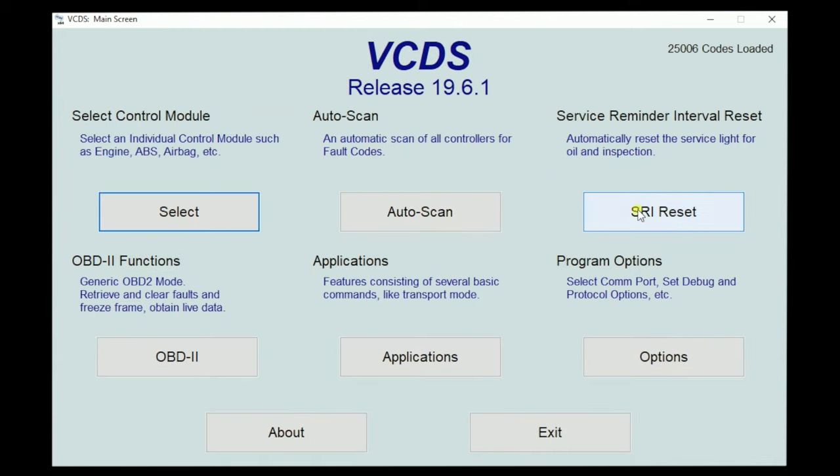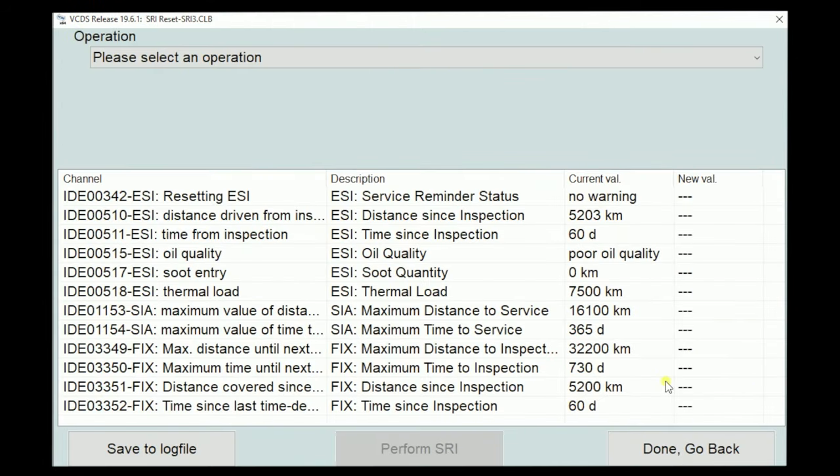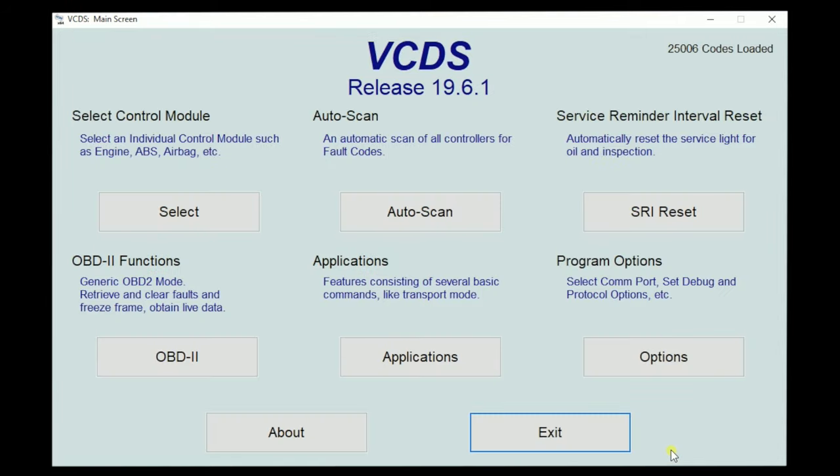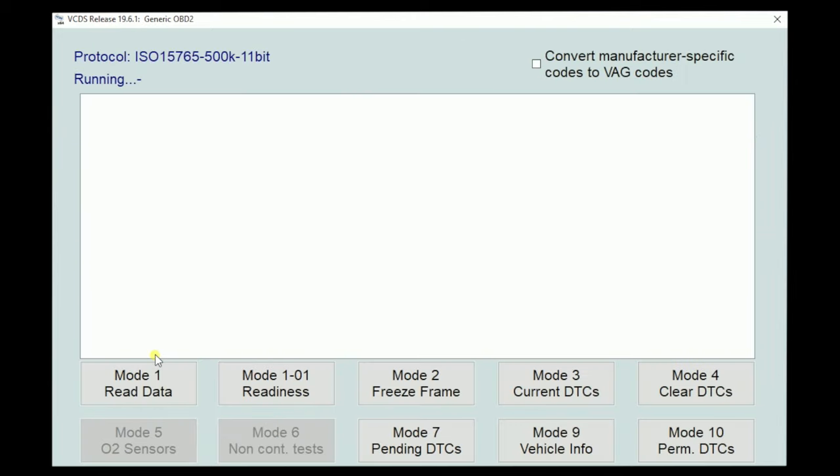Let's look at a couple of last things. We have the service reminder interval reset, which opens up our instrument cluster. We got no warning, so we don't need to reset it — but if it were time, we could go ahead and reset it. Next we'll go to OBD functions. This is generic — information that any scan tool will access, before manufacturer-specific stuff. There's actually a ton of value in the information that generic OBD stores for us.